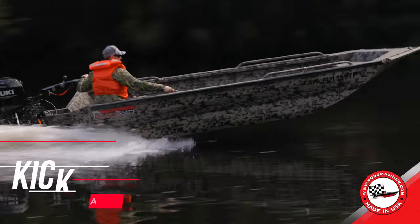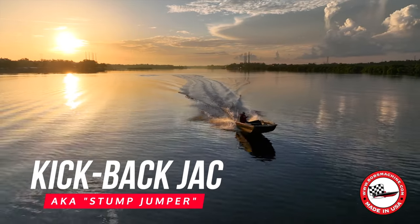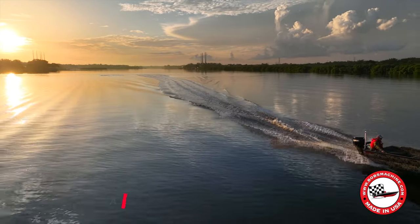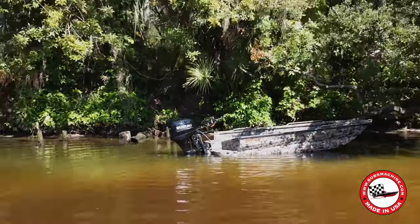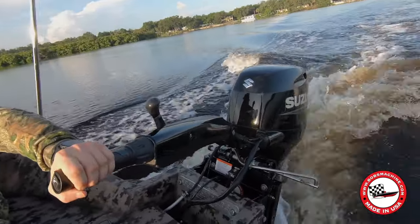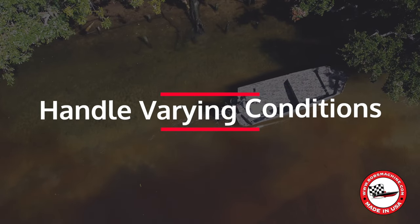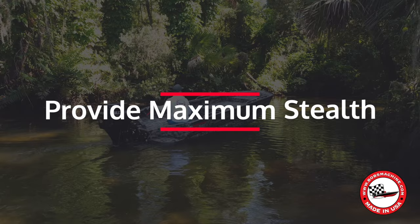Introducing the Bob's Machine Kickback Jack, aka Stump Jumper, taking the versatility and performance of your duck boat to new heights. Picture this: you're out on the water searching for that perfect spot to set up your duck blind. You need a boat that can navigate shallow waters, handle varying conditions, and provide maximum stealth.